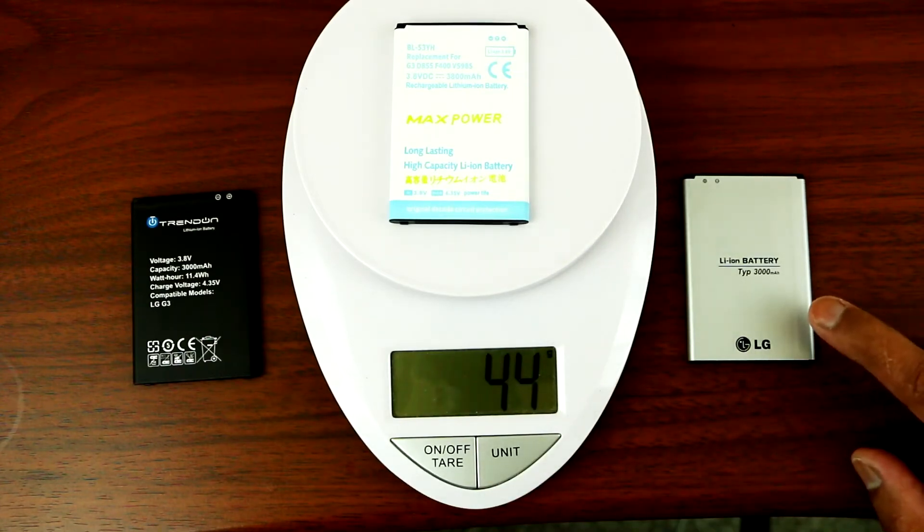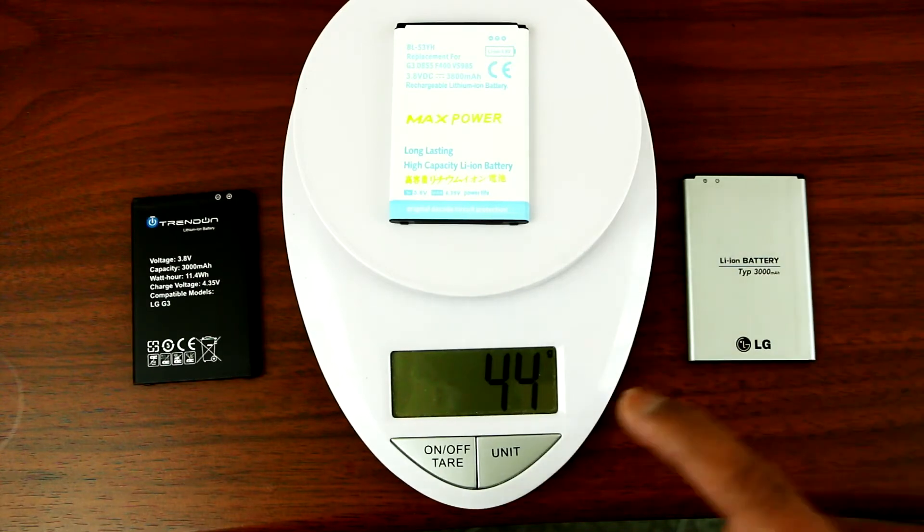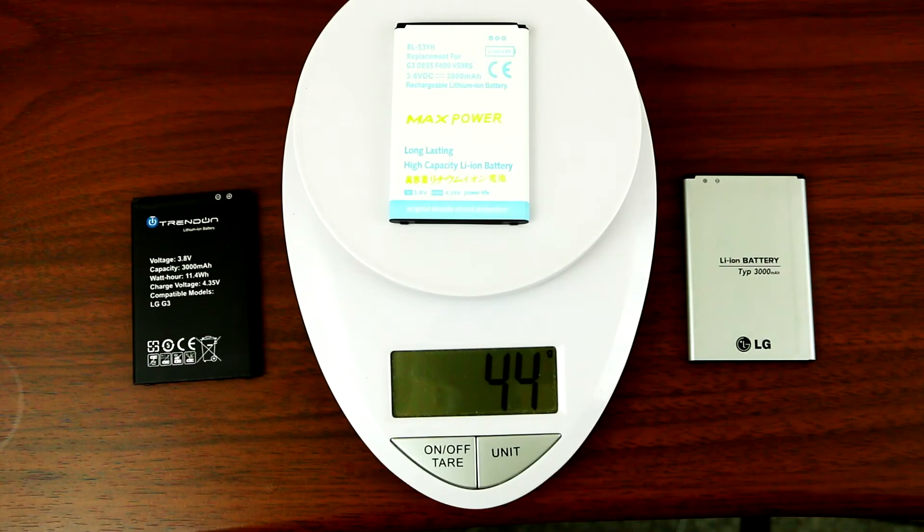I'll be doing a battery test on those two aftermarket batteries. So far I've tested the stock battery and I was almost getting five hours of runtime. Stay tuned for my battery tests — I'll see you guys in my next video.